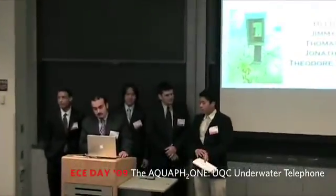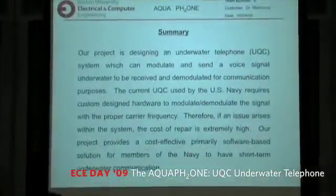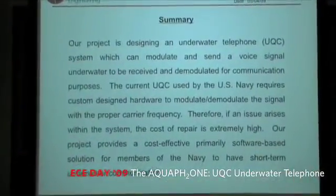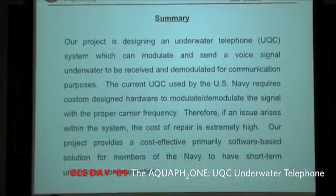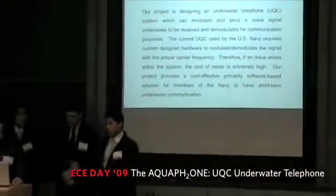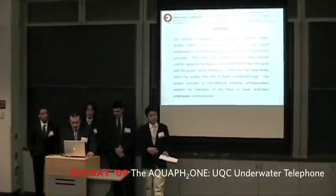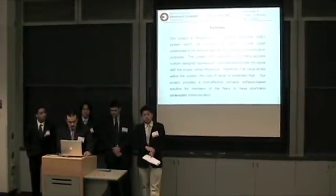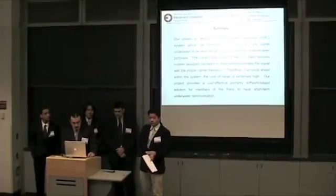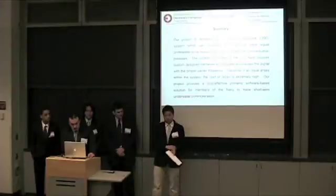Our system basically involves designing an underwater acoustic communication system, also abbreviated UQC. It's basically just sending a voice signal underwater and being able to modulate it, and then demodulating it and receiving it on the other end. The hardware is just two laptops and two hydrophones that were provided to us by the Navy.